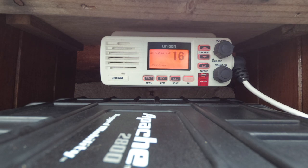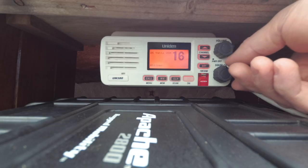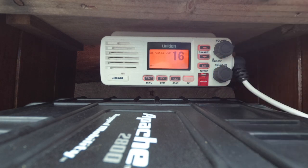Channel 16 is the universal channel people use for communicating. If there's a distress call, that's where it starts, and if you're nearby it's your obligation to go and assist. Also, if somebody in a sailboat doesn't think you see them, they might hail you on channel 16. There's not a lot of traffic right now, but from my research, channel 16 can be very busy — sometimes people have whole conversations on it.